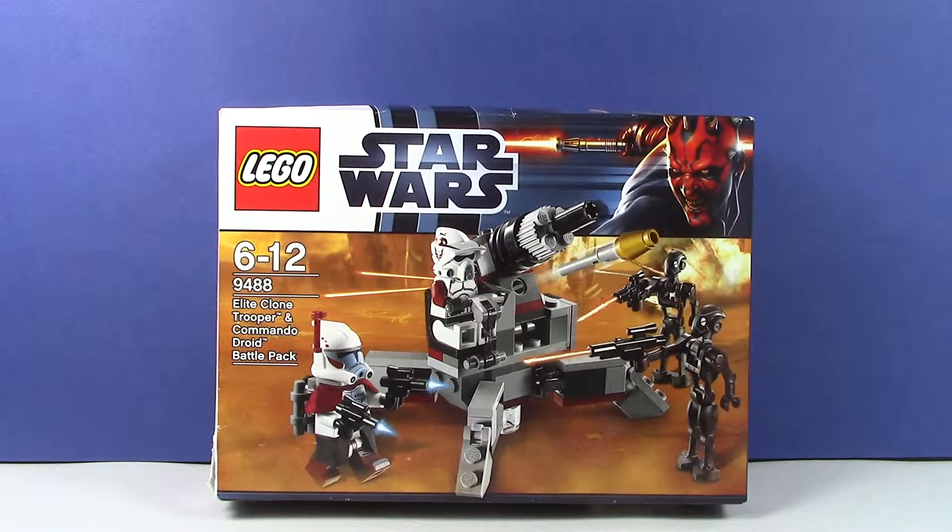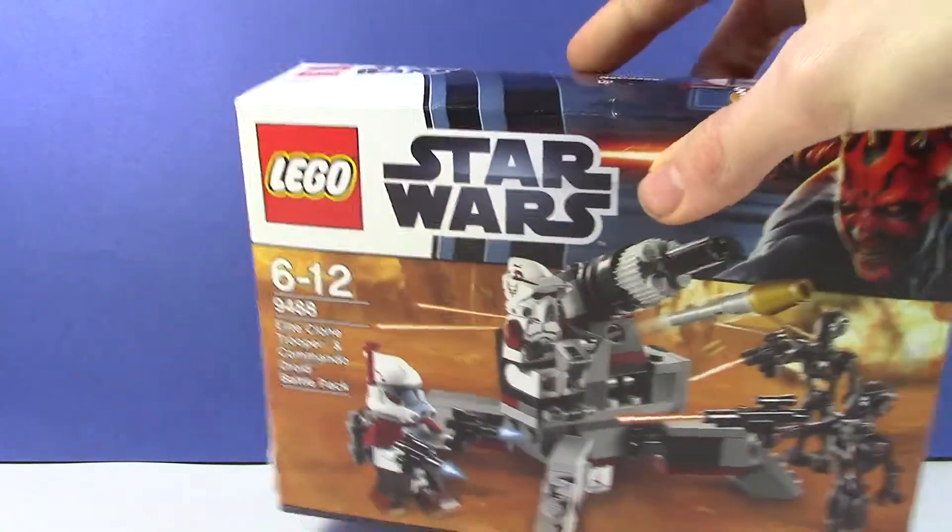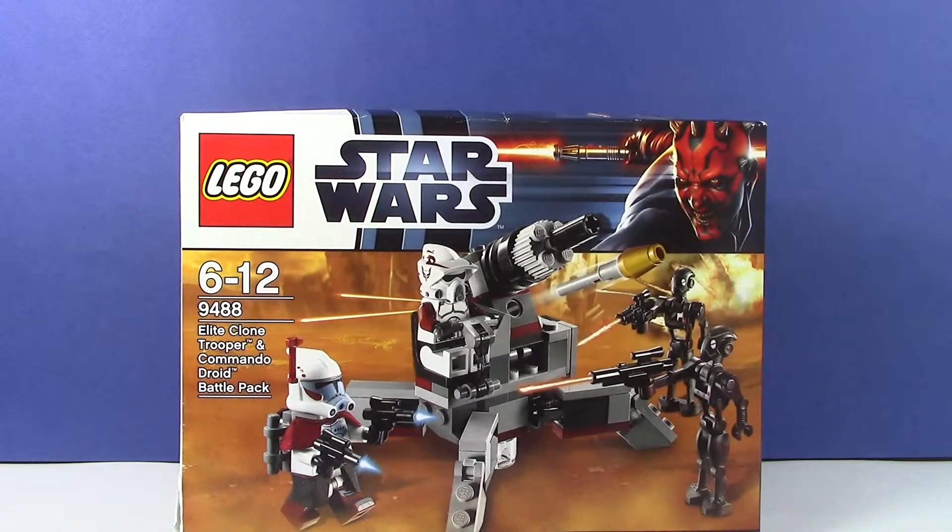So yeah guys, this is LEGO set 9488 Elite Clone Trooper and Commando Droid Battle Pack. It's for ages 6 to 12 and it came out back in 2012. This set I have built and re-bagged up, which is why it will look strange when I open it in a minute.